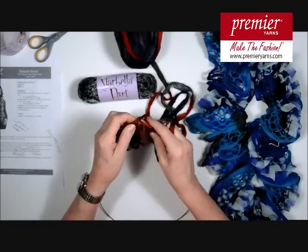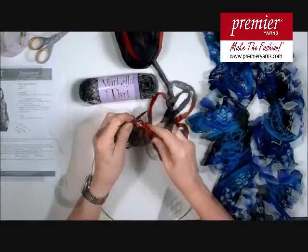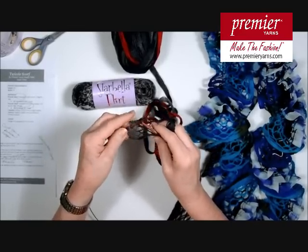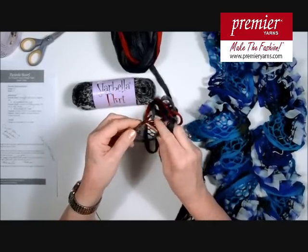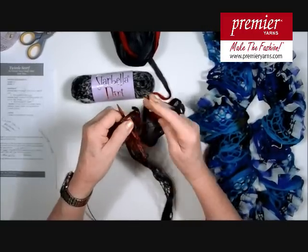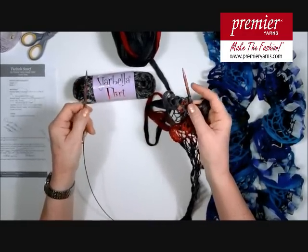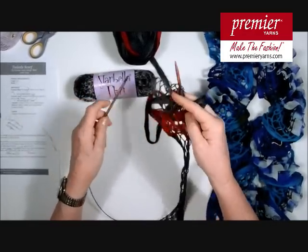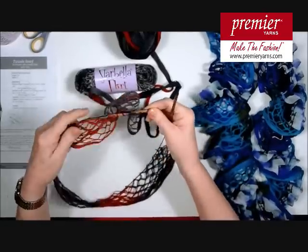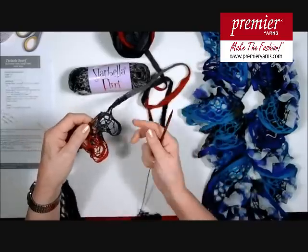So you'll complete row 1 using Starbella, grabbing every loop until you reach the end. When you reach the end of the row, you'll grab up those double loops that you made at the beginning as you folded it in, and complete the row as normal. Grab those two together because they were the folded end. Now my stitches are over here, just as they would be if I had straight needles. I'm simply going to turn it around, and the other side of the circular needle is now in my left hand, ready to begin row 2 with the Starbella.